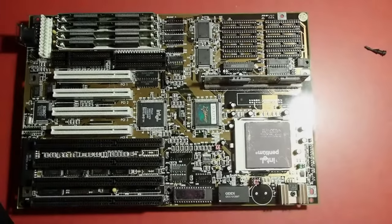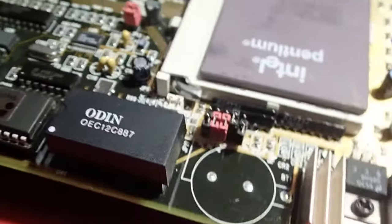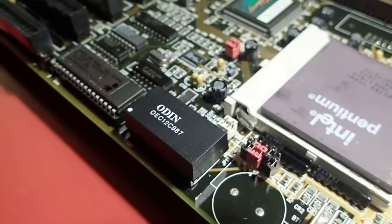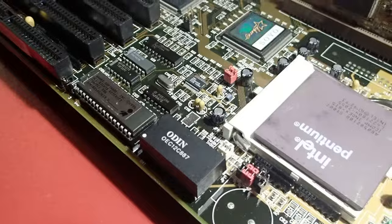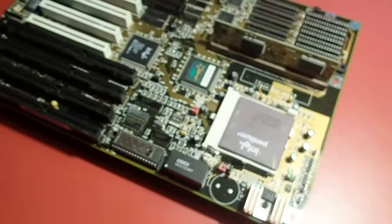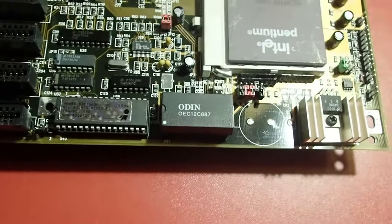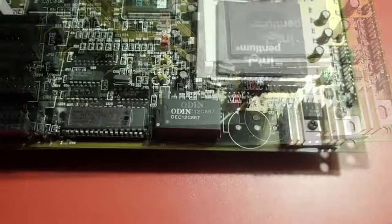Hello and welcome to my channel. Today I would like to bring this mainboard back to life, which has a dead real-time clock battery. Unfortunately this model doesn't even want to start if the battery is dead, so I can't even boot to the operating system to test if this mainboard is working at all. So first of all, let's remove the battery from the mainboard.